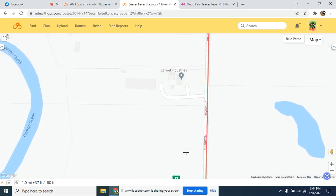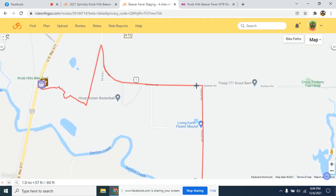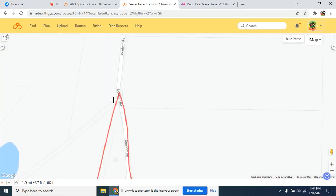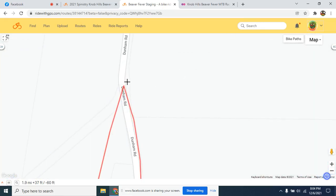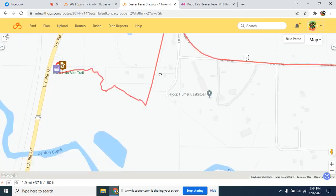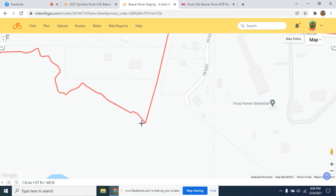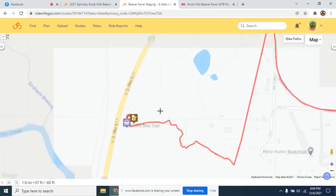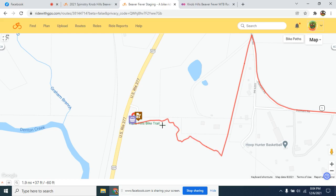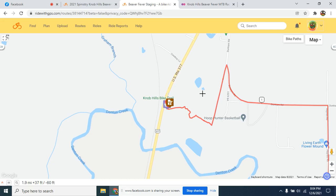It's a really safe pedal the way we have it laid out. You'll go out to Haynes Road, which has almost zero traffic, to Dunham Road — again almost zero traffic. There's a left off Dunham Road that is a trail access road, and then you'll pedal the last roughly a quarter of a mile to the trailhead. It's less than two miles of pedaling all together.